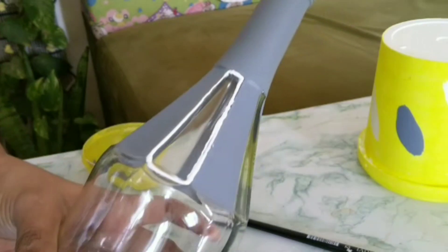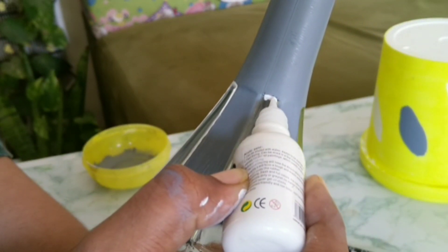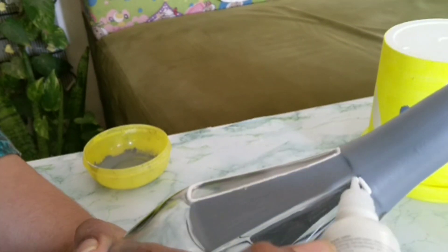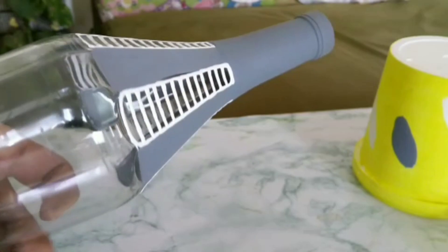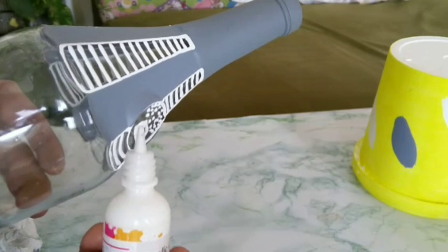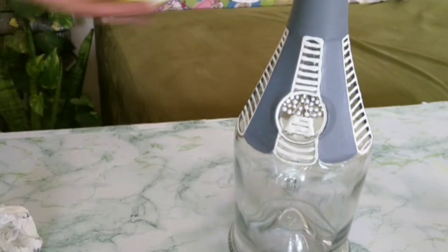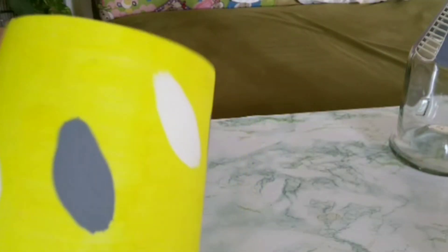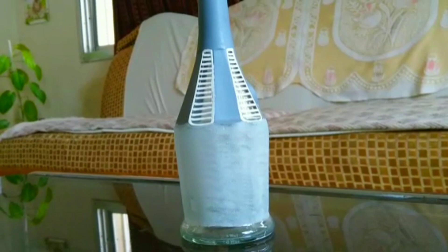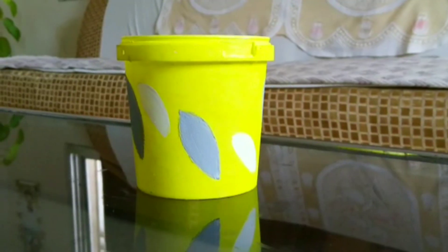This is the design of the white border. I put the pot in the pot with the pot inside.